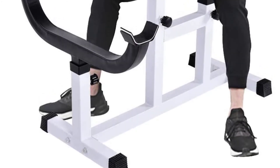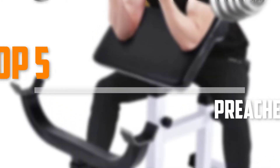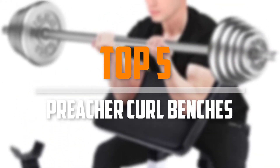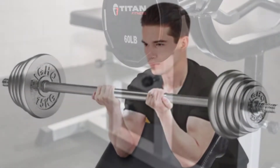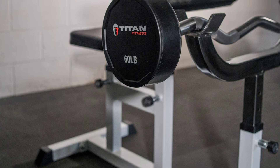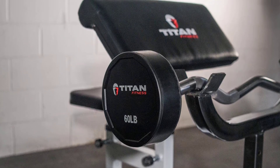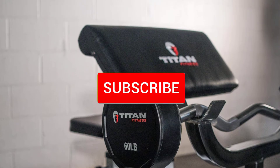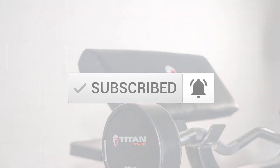Are you looking for the best preacher curl benches in your budget? In today's video we break down the top 5 best preacher curl benches that are available on the market. I made this list based on their price, quality, durability and more. To find out more information about these products, you can check out the description below and also make sure you subscribe for more reviews. Okay, let's get started with the video.